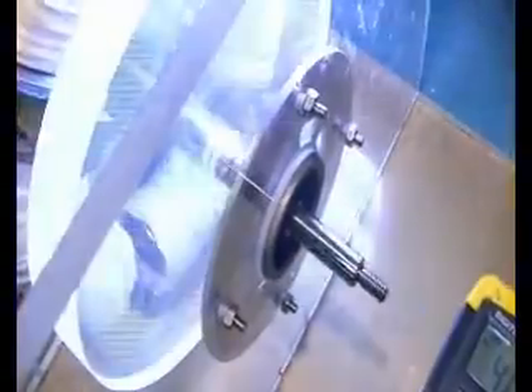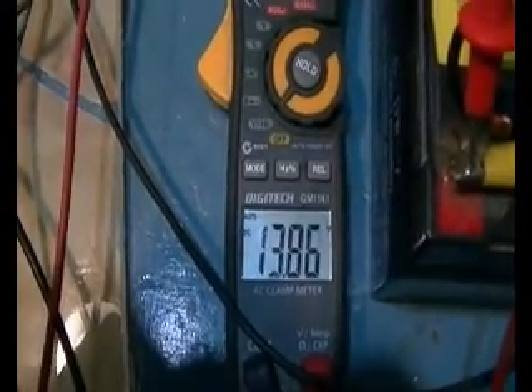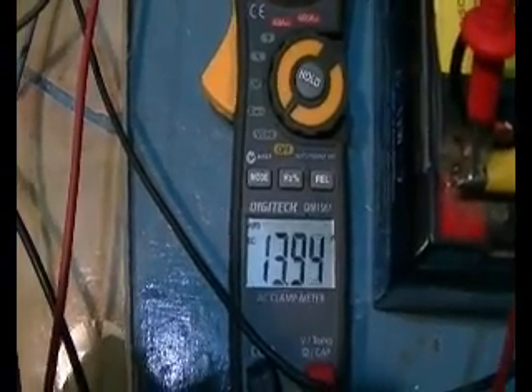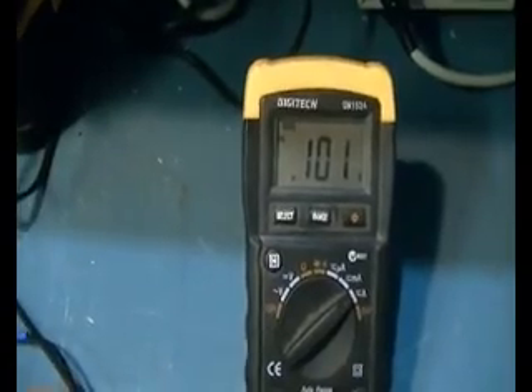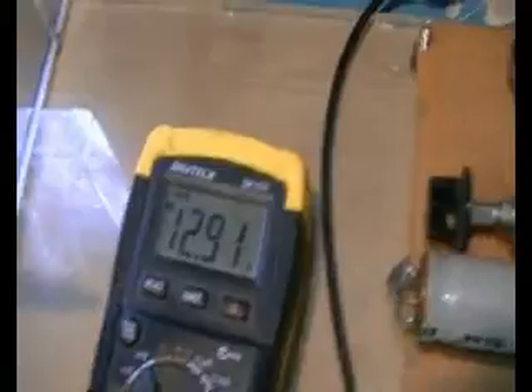So what I'll do now is hook up our load. You can hear our wobbly bearing in there. Now that's going up very fast and that is the charge battery. We're also sending — the generator is generating 100 milliamps at 12.92 volts. As you can see our light is very, very bright.